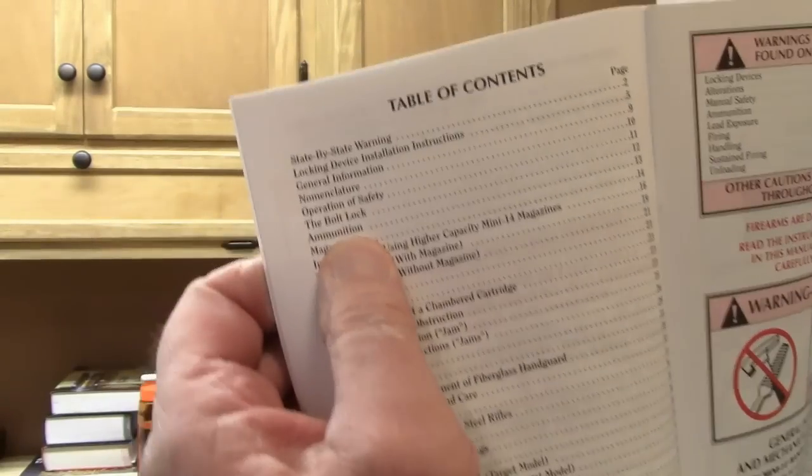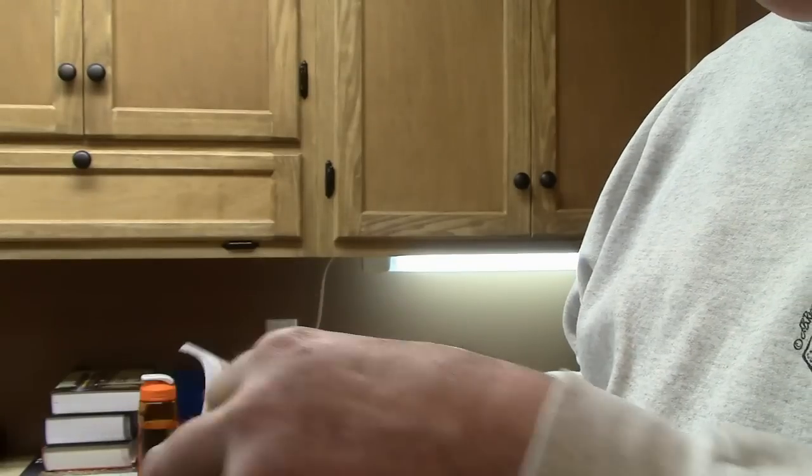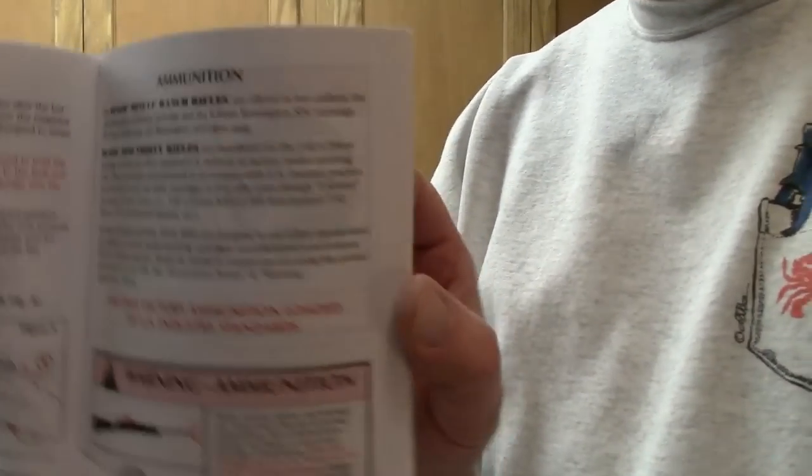Ammunition. See where my thumb is? Ammunition. You turn to the page and right here it says ammunition. Wouldn't that be something if somebody actually read the owner's manual? It's the American thing to do — read your constitution, read your declaration of independence, know what's going on, read your newspaper. Don't just read the crap online; that's not going to get you anywhere.